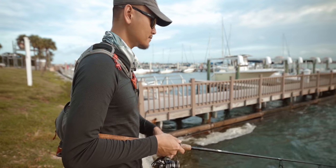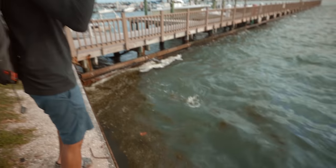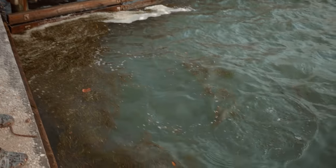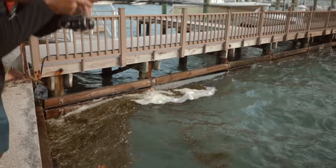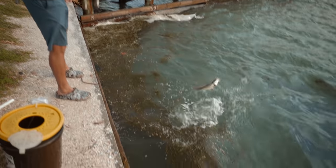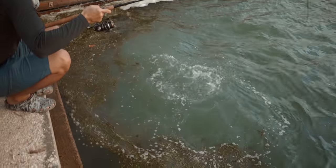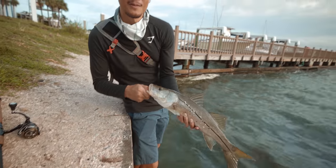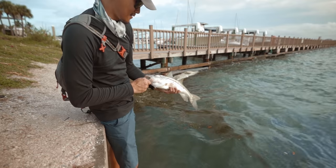Again guys, we're just free-lining — no weights or anything. Oh my god, another snook, man. It's not a bad one. He's decent — he's covered in grass. I'm so tempted to just go down here and land him. Alright, I'm just going to have to land him this way. Pretty cool — it's a nice little snook there. Alright, see you buddy.